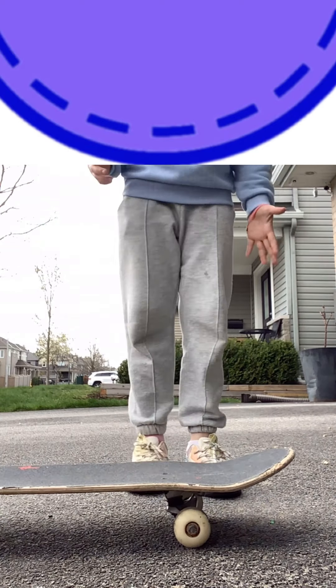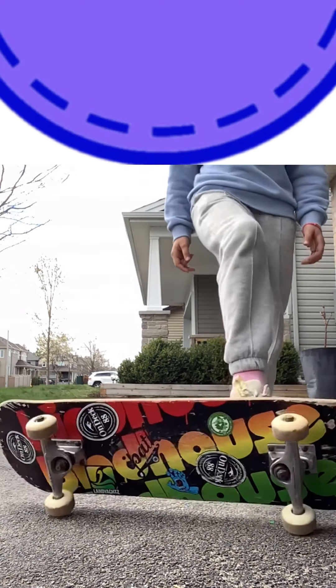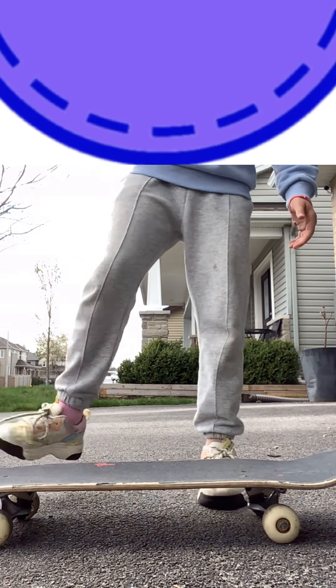Just roll it down — example time. Once you have the hang of just rolling it down, then you just roll it back up. Once you have the hang of rolling it down, you can start from here.